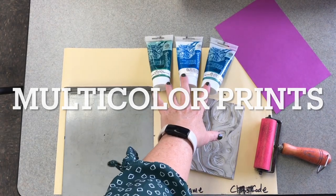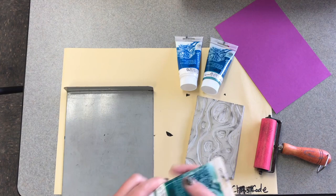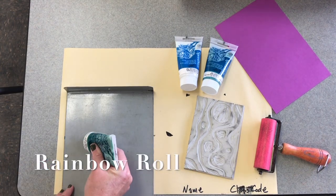Here's how to do four different kinds of multi-color prints with several colors of ink on colored paper. First up: rainbow roll.